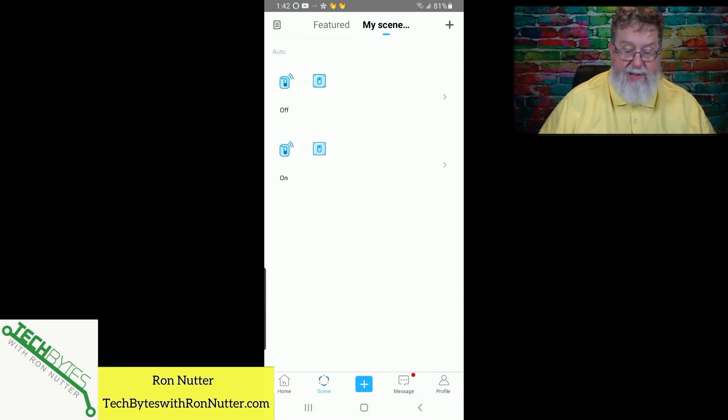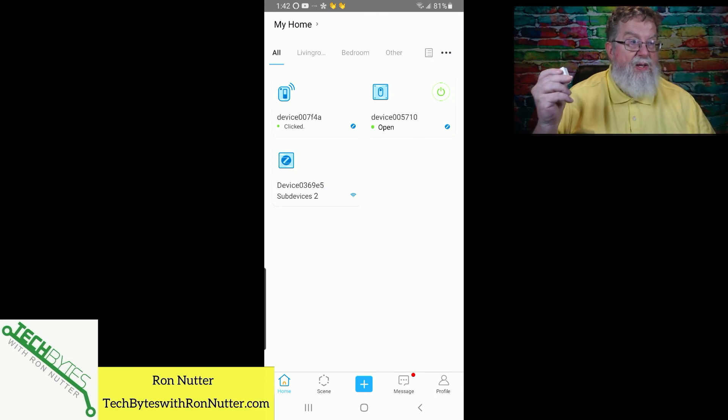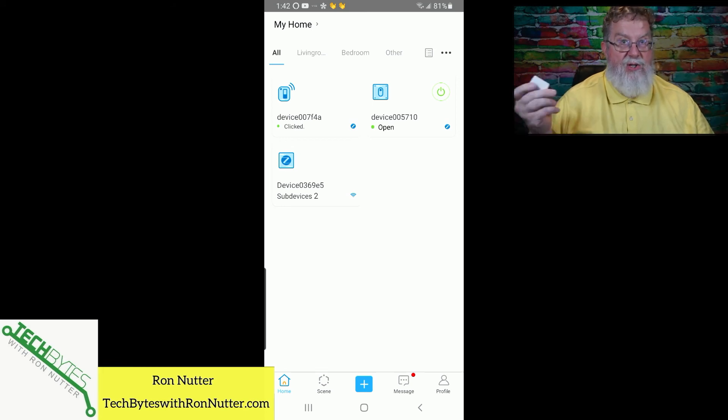Now that we're in the scenes area, I'll press the button once — and if we go back over here, you will notice that the smart outlet has turned on. If I tap it again, nothing happens because the action has already done what we wanted. If you do a long press — about two to three seconds — you will see it turn off, and you'll also see the state of the change logged on that device.